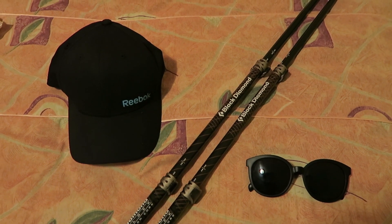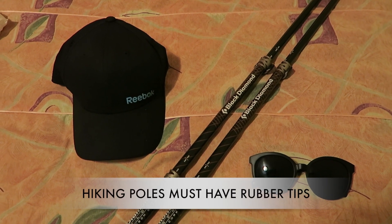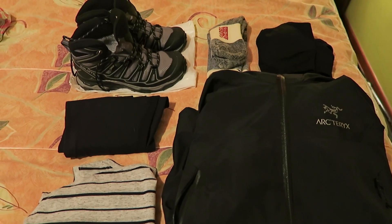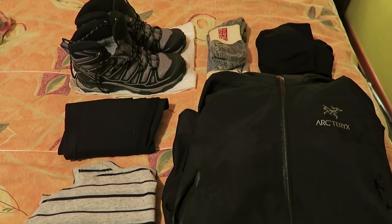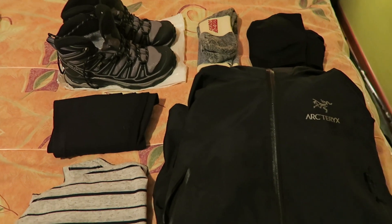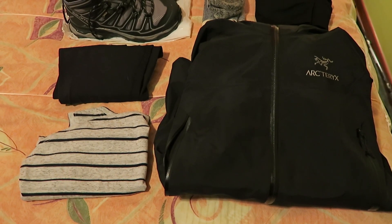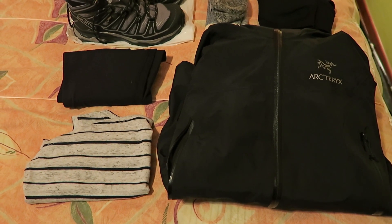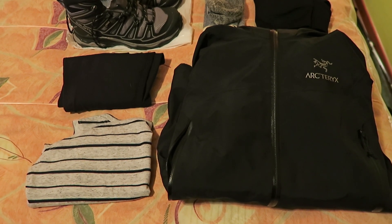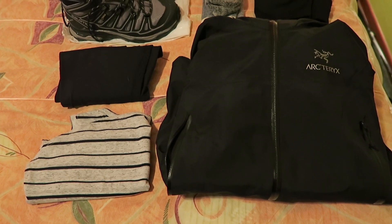Moving on to the items I'll be wearing or using during my trek: I'm going to be bringing my hiking poles, my sunglasses, and my sun hat. Here is what I'm going to wear for the first day of the hike — my hiking boots, hiking socks, sports bra, and underwear. I'm going to be wearing a pair of tights and a sleeveless top because it's supposed to be rather warm during most of the hike. Over top of that, because it's a little chilly in the morning, I'll be wearing my rain jacket, which has a hood.